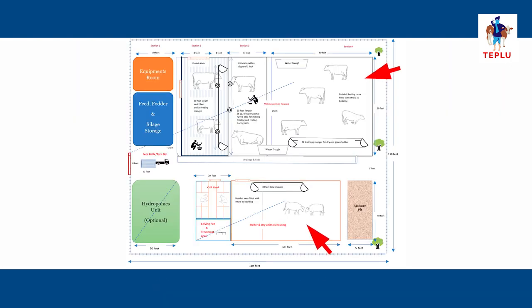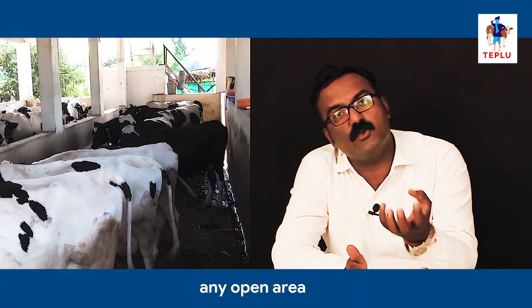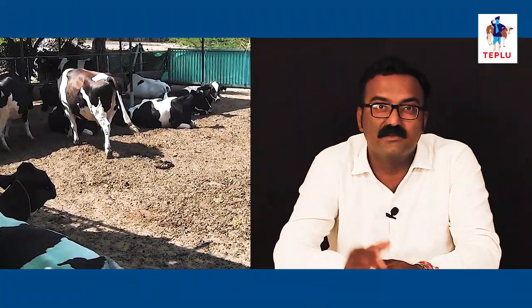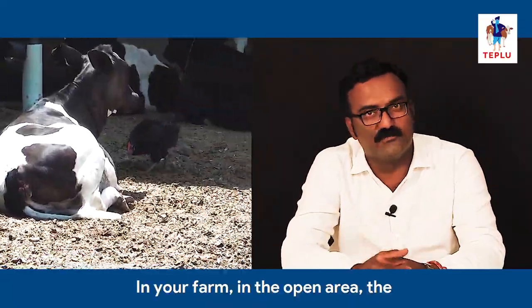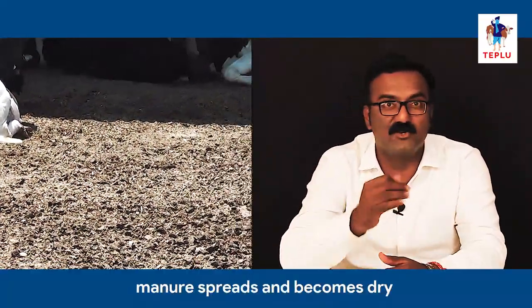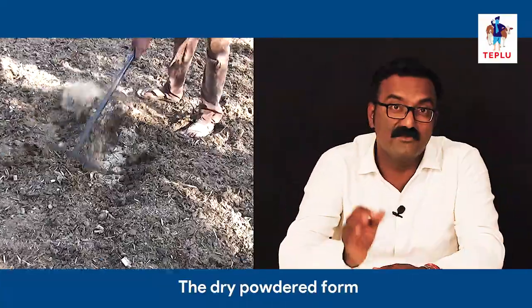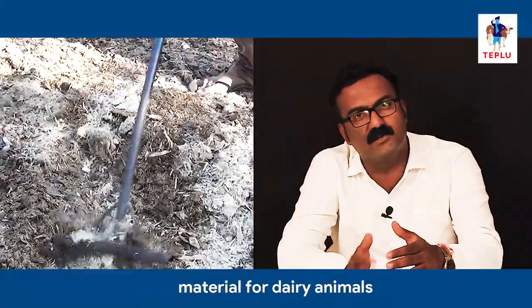Open area floor bedding: if you have a loose housing system, you will need to learn about the floor in the open areas. In your farm in the open area, the manure spreads and becomes dry due to animal movement and sunlight. The dry powdered farm manure acts as a good bedding material for dairy animals.